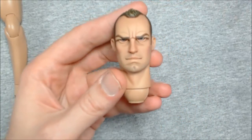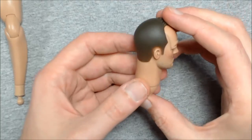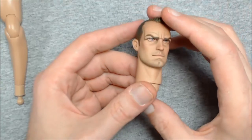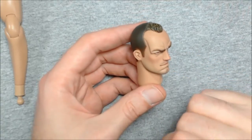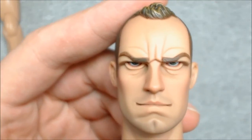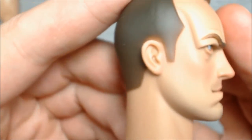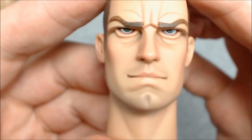The head is very nice — I believe it's based off Jude Law, which is what everybody else has determined. It's a really nice sculpt with a very fine mold line across the head, hardly noticeable. The paint application is fantastic — very subtle for the character. There's a faint five o'clock shadow, some pinkness in the cheeks like he's been out in the weather, and the eyes are really well done.